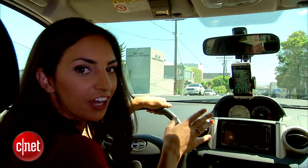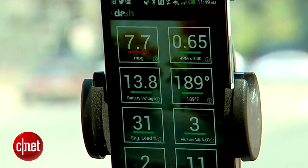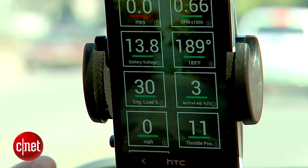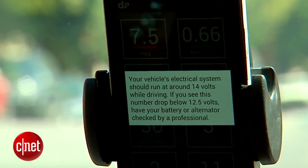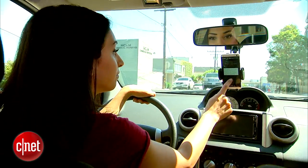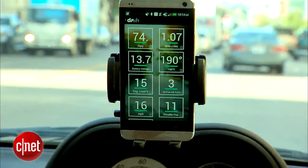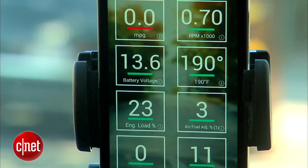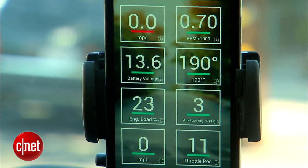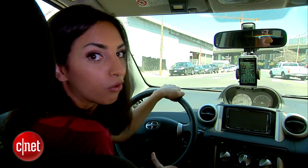As I'm driving, all of these diagnostics are updating in real time. So I can see my fuel economy, RPM, temperature, engine load. If you don't know what one of these means, you can actually just tap the square and it'll give you a really nice explanation. It becomes a little bit addicting because the goal is to get as many of these squares into the green zone as possible. It's not always in your control, but oftentimes you can prevent it from going into red by controlling how fast you accelerate or how hard you brake.